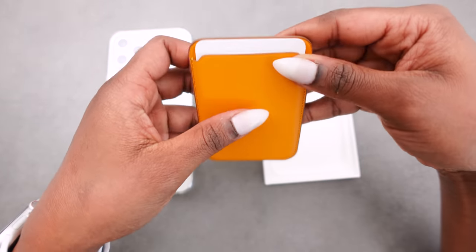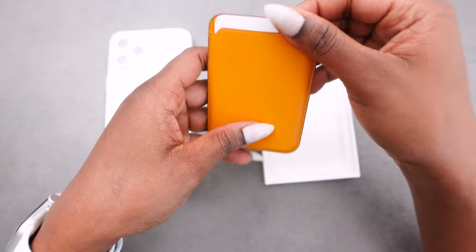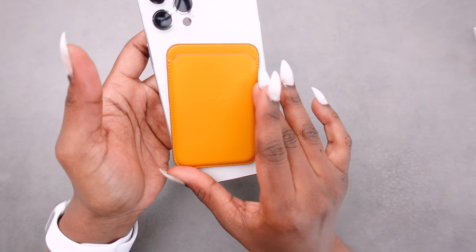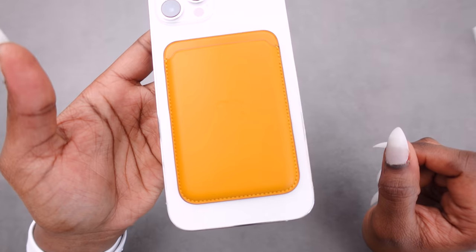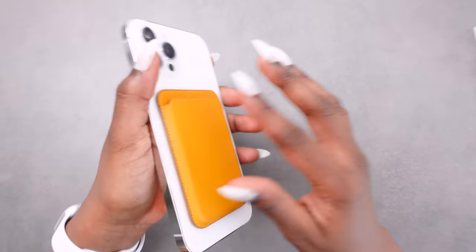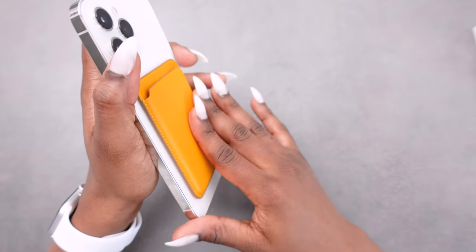You put your cards in through the front. We're just going to try and put the wallet on and see if it will stay — and it was very easy. Strong magnet, as you can see it is not coming off.